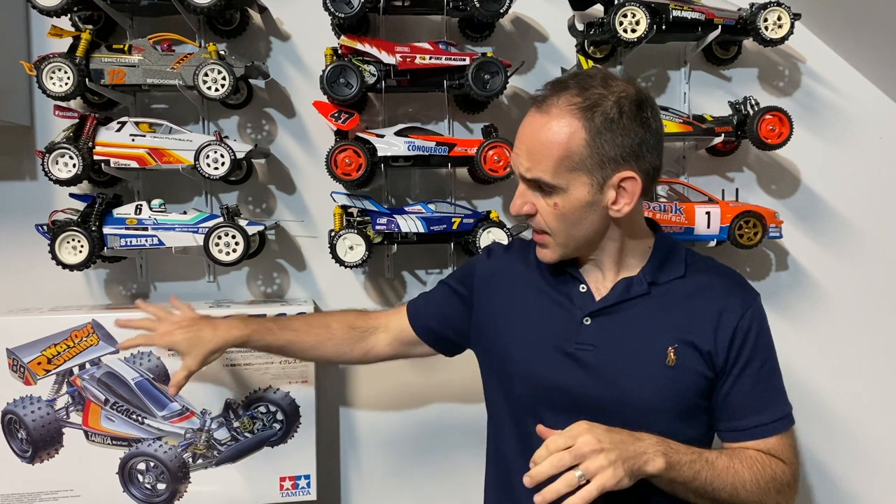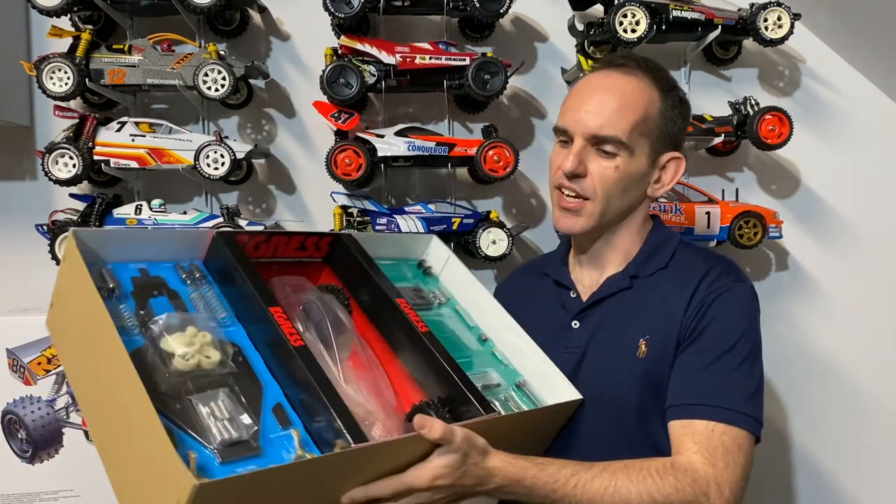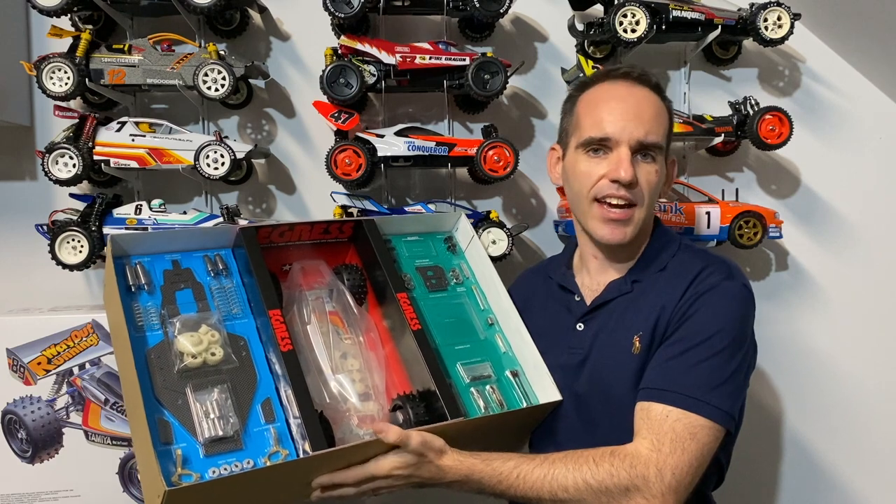Back to today's video: the Tamiya Egress 58583 is the kit number — 2013 re-issue this one. As you can see, it looks absolutely beautiful. The box art is just beautiful, and the actual kit itself is absolutely spectacular.